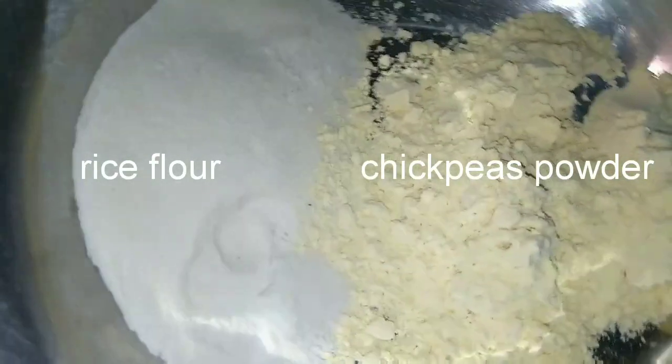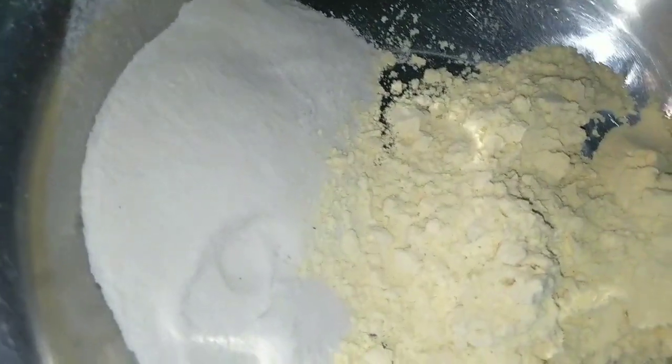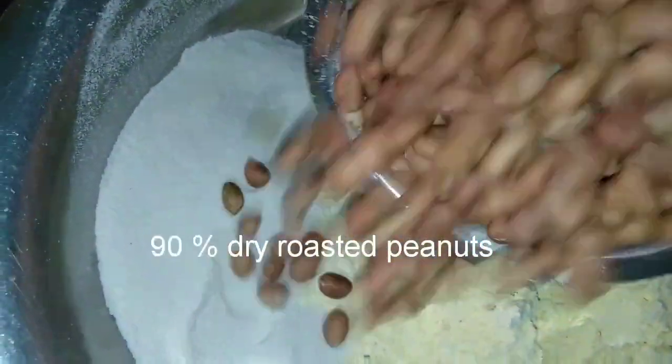I am going to make it a perfect measurement for you.